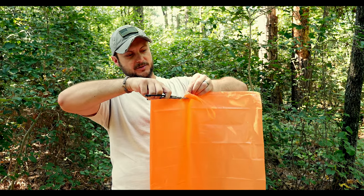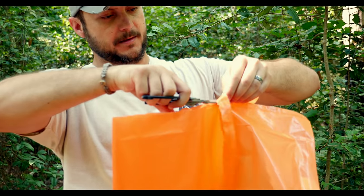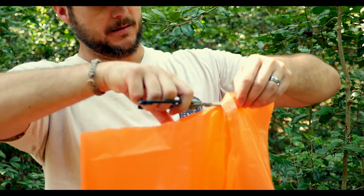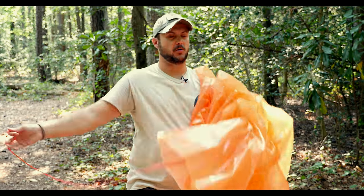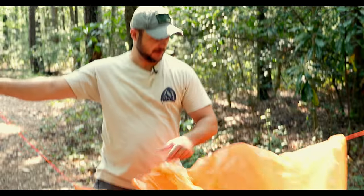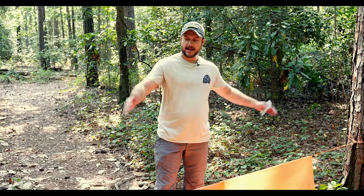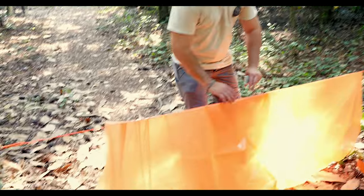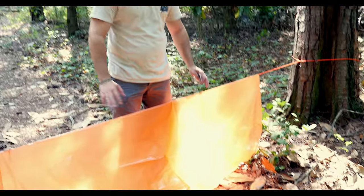By doing this you're essentially going to be making a tube tent. Now that you've cut that hole, you have a tube tent. Just run your paracord through and have it rigged through the tree already. This is pretty much how you're going to make your ridge line for this shelter.